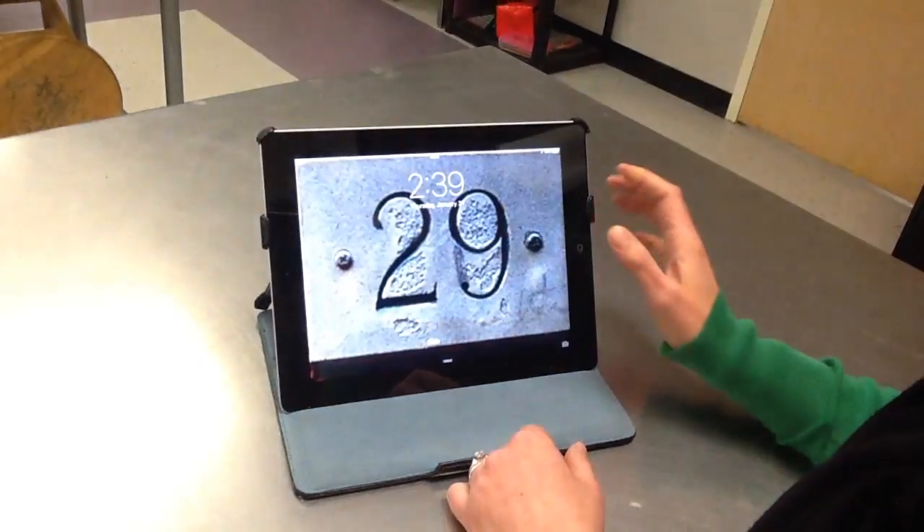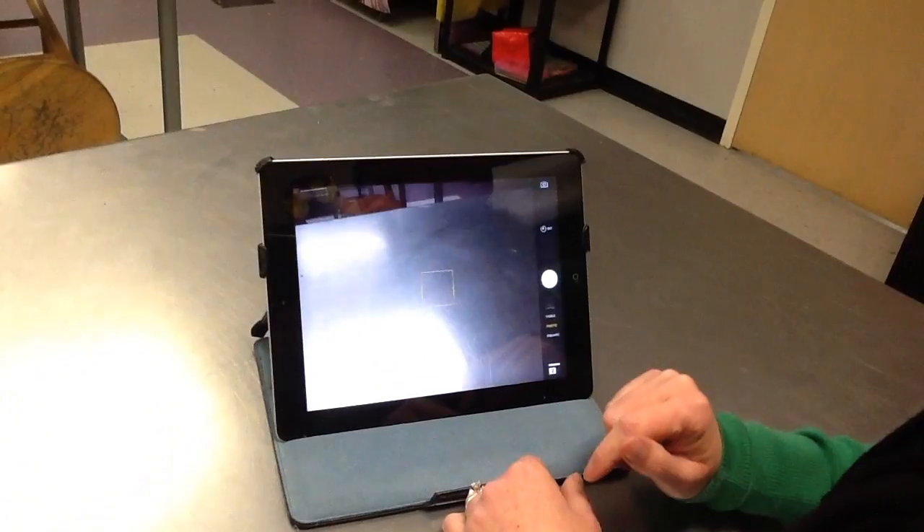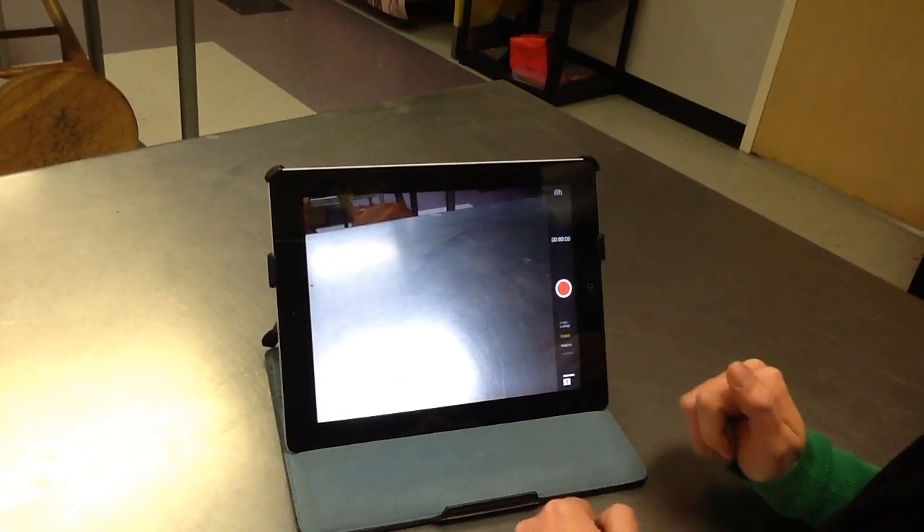Once you've unlocked your iPad, select the camera app, then change the camera app to video. Push the red button when you're ready to record.